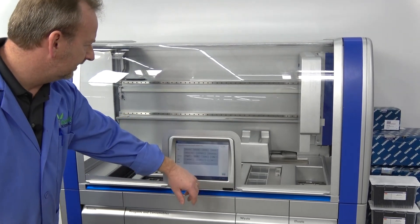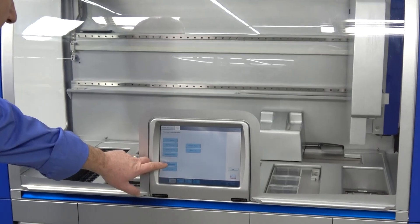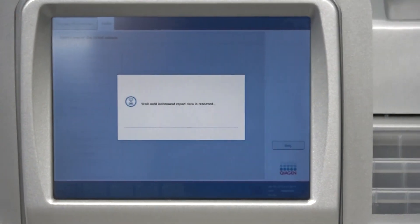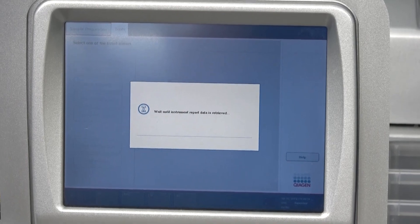We're going to go over to the instrument report, because this is going to give us a lot more information about the instrument itself — specifically the usage on the machine.